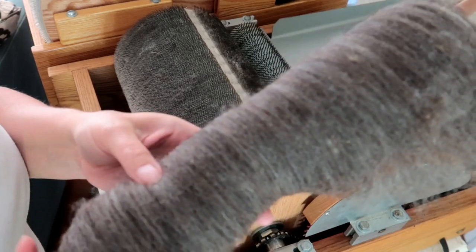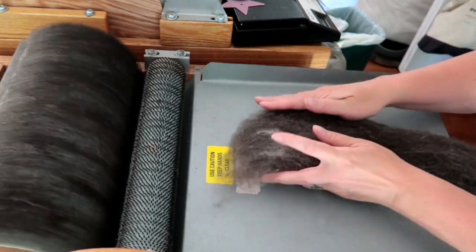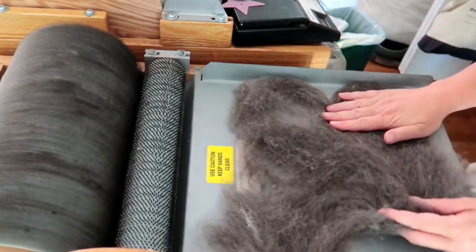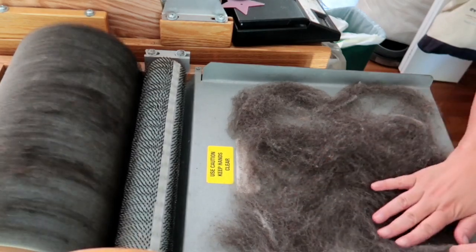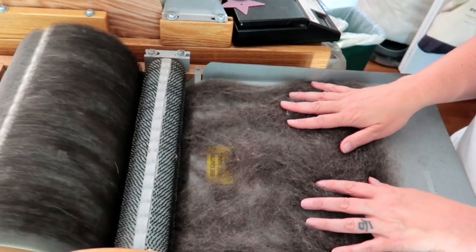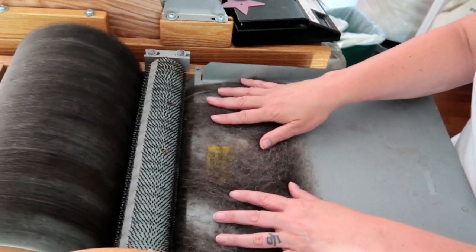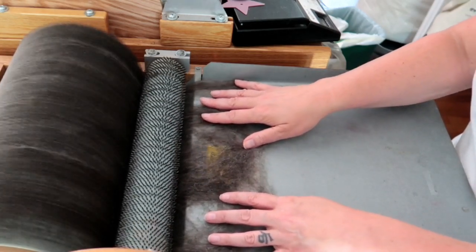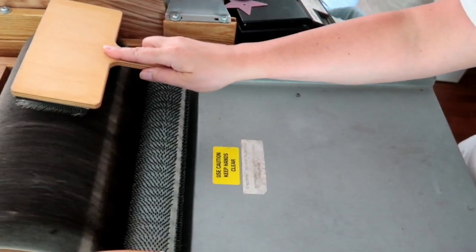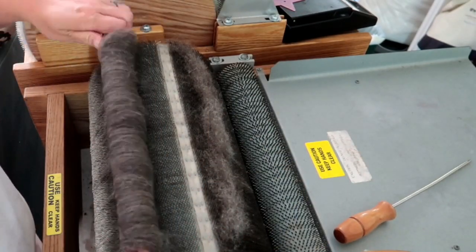A lot of people will spin after the second pass and I don't think that's wrong, but I'm going to do one more pass. This time I only separated the bat into four strips lengthwise — I didn't think it needed anything finer. Again I pull each strip into a thin layer and guide it into the carder. I do like to burnish after each strip; I'm not sure if it truly organizes the fibers but I think it helps smoosh them down and makes them fit better on the drum carder.